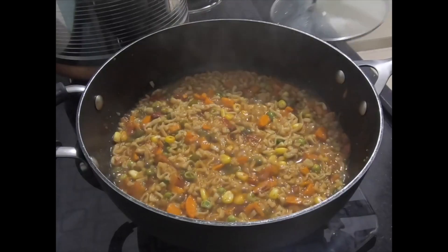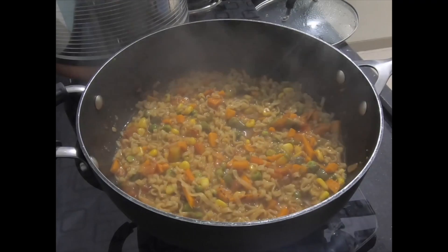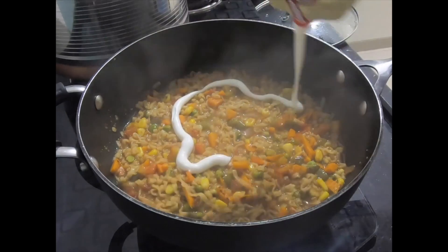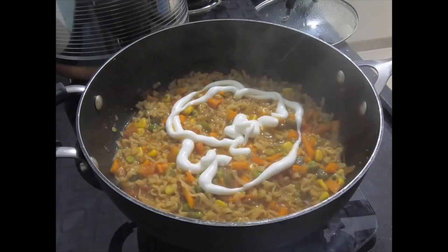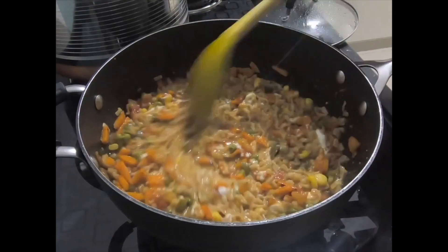After that we are going to add mayonnaise. I am using Dr. Oetker's mayo because it is available, easy, and tasty. You can add any mayo that you have at home — no need to buy this one specifically.